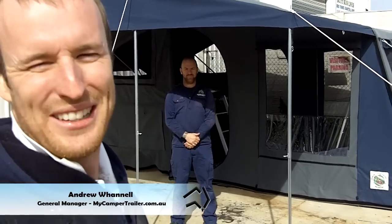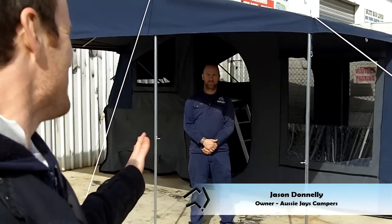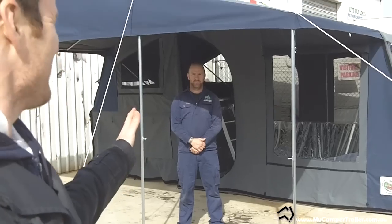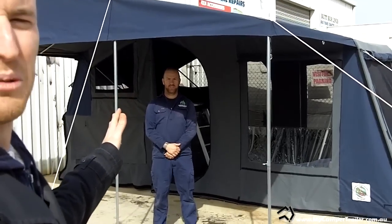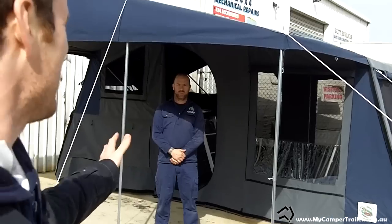Hi, it's Andrew here from mycampertrailer.com.au and I'm here with Jason from Aussie J Campers down in Victoria, Melbourne. We're looking at the 12 foot tent that comes with their campers. Jason, tell us a little bit about it. The 12 foot is the biggest model we have. It's fully erect and set up — it's actually 15 foot wide, 17 foot. The classification is 12 foot, which is what most companies work on.